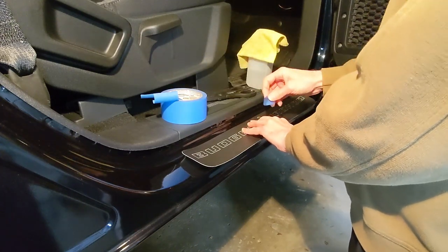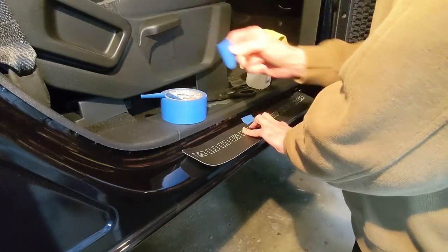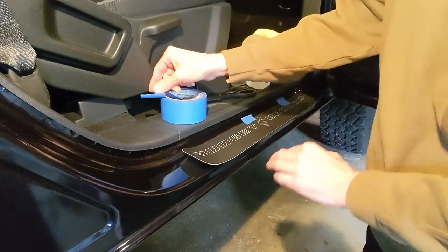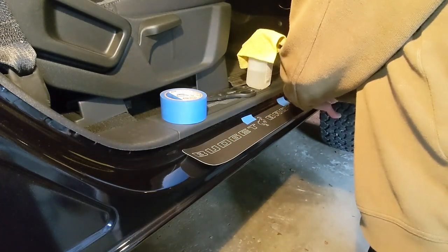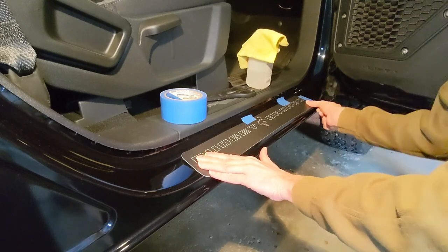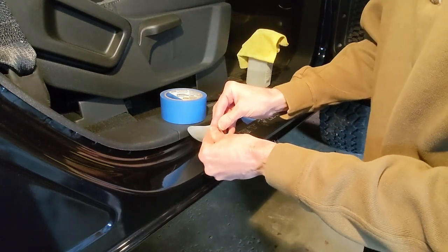Once you get it all centered and where you want it, be careful to make sure you get it nice and even. Then tape it in place — a couple pieces of tape here, one on the end. Check to make sure you're hanging off the edge at about the same amount on both sides. That looks good. Then peel off the backing on this side.